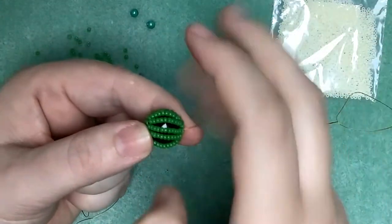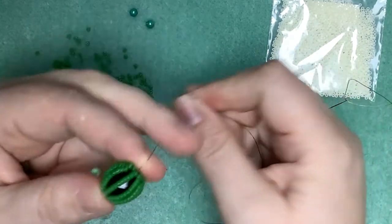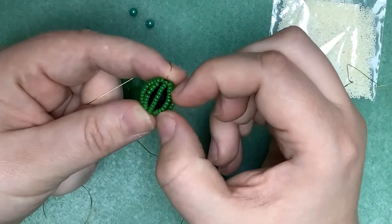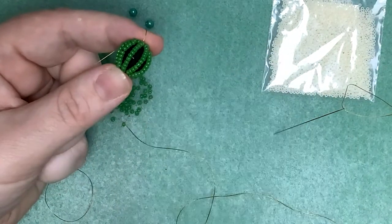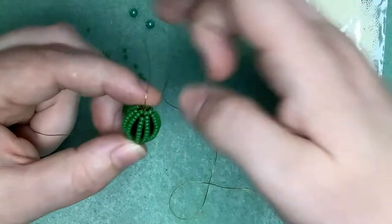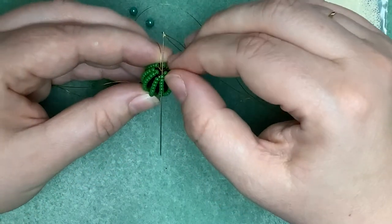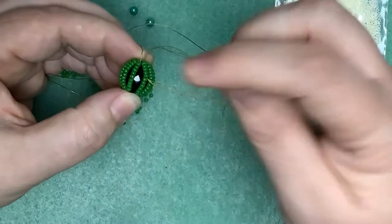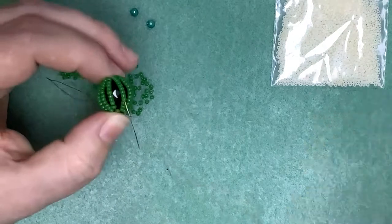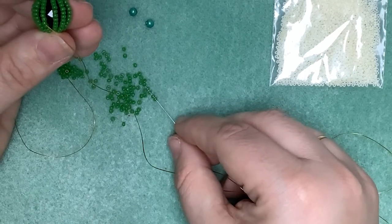Here you can see I've got my central facet covered with 10 straps of seed beads sitting around the edge, but you can still see quite a lot of the facet underneath showing. To cover this up, we're going to add some short straps that sit around the circumference of the facet — one to every other strap around the center of the teapot. To do that, I'm going to come down through nine beads: one, two, three, four, five, six, seven, eight, nine — and then pick up six more seed beads: three, four, five, six.